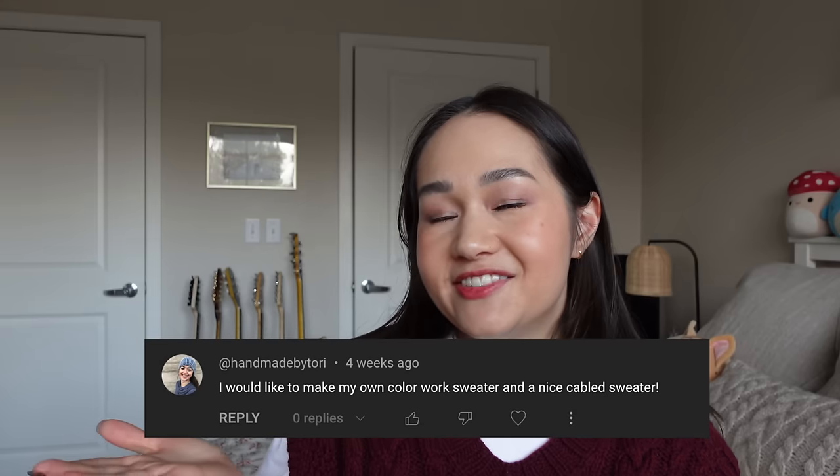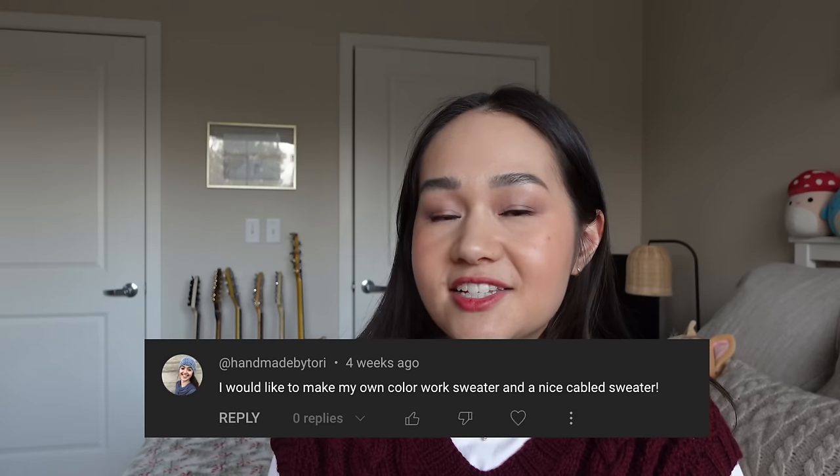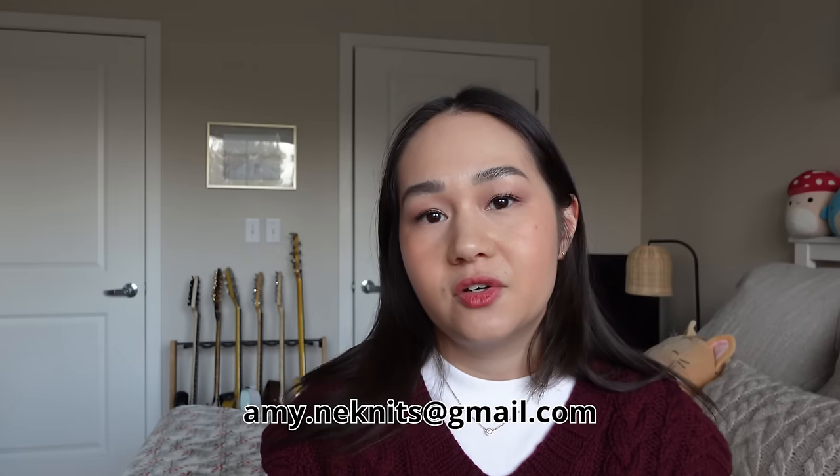Before wrapping up, I want to announce a new winner for the Knitovation book giveaway — the first winner never contacted me, so I drew a new one. Congratulations to Handmade by Tori! You've won the Knitovation Stitch Dictionary by Andrea Rangel. The book will be sent by Penguin House Publishing — please send me an email with your address. Thank you so much for joining me. I'm looking forward to making more videos this December — see you in the next one!